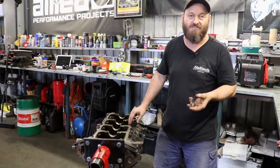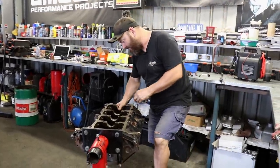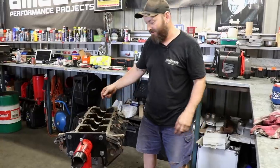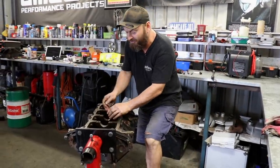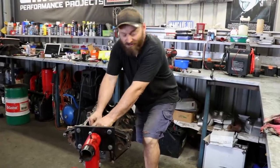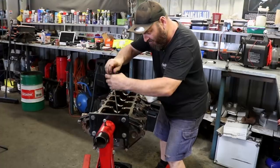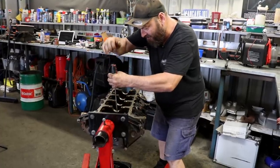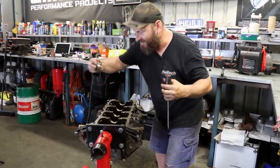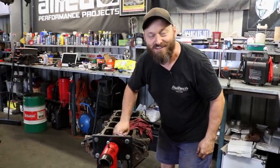There's a bit of bearing wear there, but that's just age - nothing out of the ordinary. The worst bit was that one rod bearing. I don't think we've got anything particularly to worry about with this engine - it should be good to go as long as it's not rotted out on the inside, which doesn't normally happen in Australia. We're pretty good with coolant and being well trained to use it. We don't have corrosion issues in general because it doesn't snow or do anything stupid like that in Australia. Well, not here anyway.